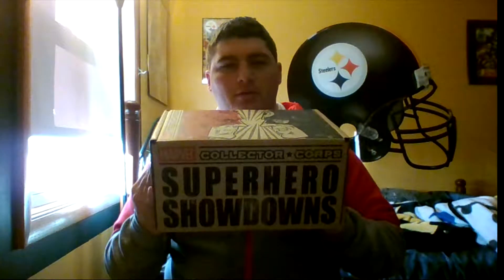What's going on guys, it's day 22. Today's gonna be a little bit different — got my superhero showdown Marvel Collector Corps box, gonna open it up and do a little unboxing video for you guys today. We'll jump right into it.